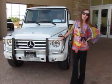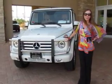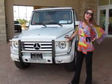Good morning Shelly. Katie here at Mercedes-Benz of Westminster. Hope this video finds you well. Wanted to take a few minutes out of your day to introduce you to the new 2013 G550.